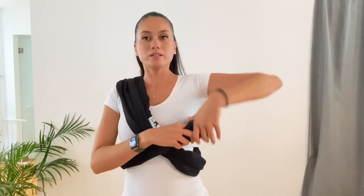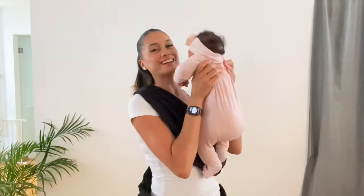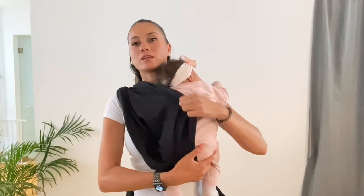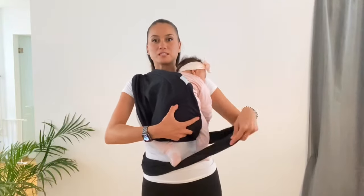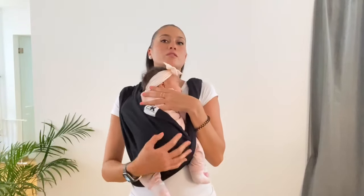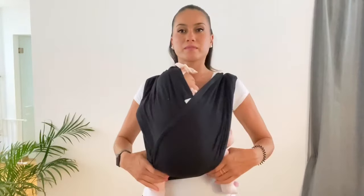Then you take your baby — this is my little baby Leah, she's sleeping. She's two months and a half. You take the loop that's closer to your body and bring it up, place the baby in like that, and make sure you cover her. With the other loop, make sure you pass it between the baby's legs and put it up over the shoulder. Cover the baby's head since she's sleeping.